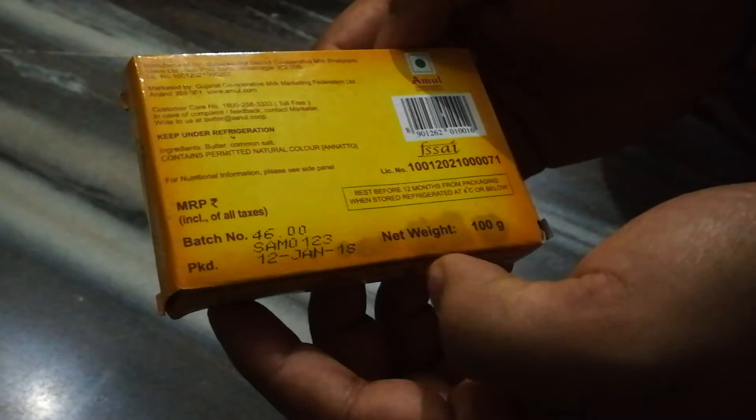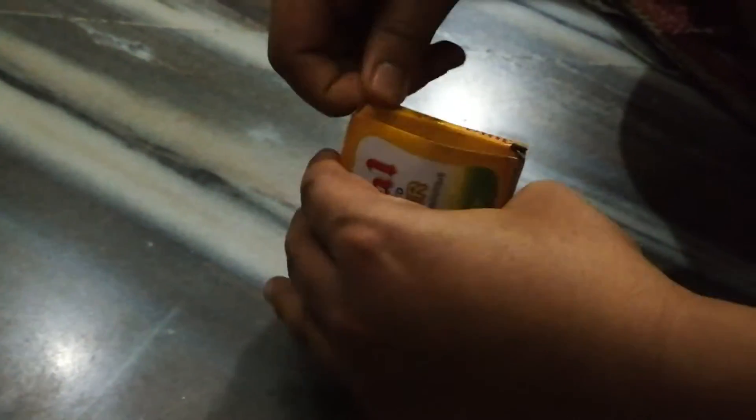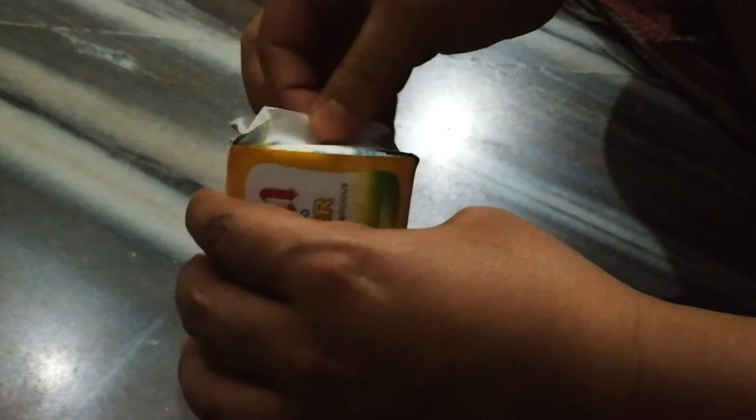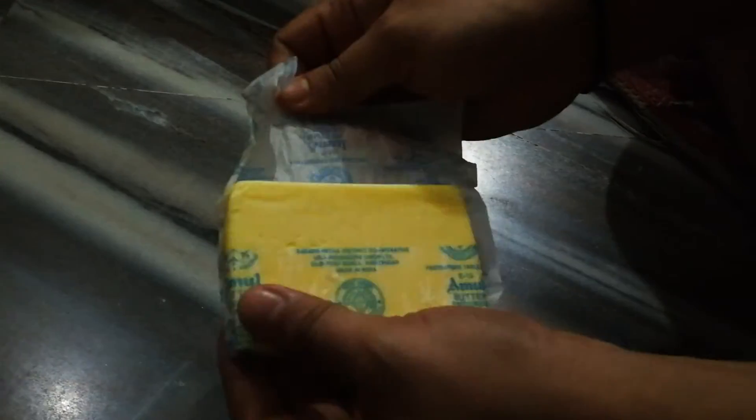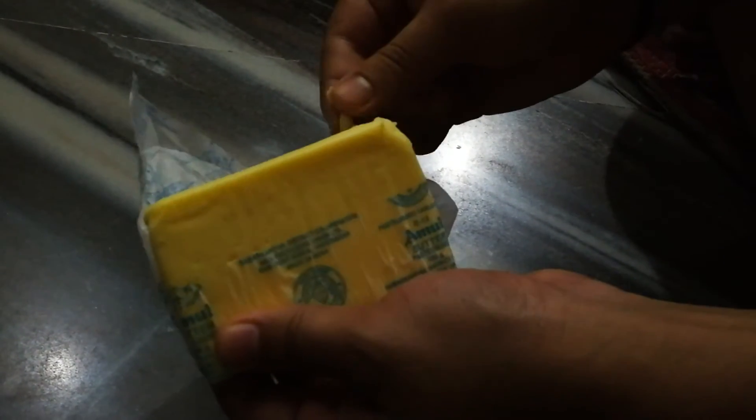So let's unbox this and have a test. You have to open it like this, and here is the Amul butter. I seriously love butter — please comment in the comment box and let me know, do you like butter? Because personally I love butter a lot. I can eat it just like this. Mmm, yeah!